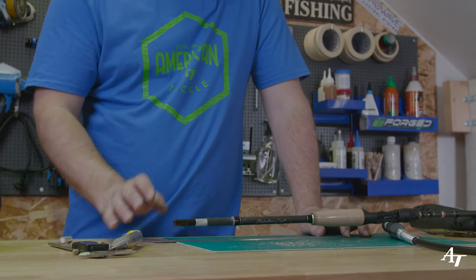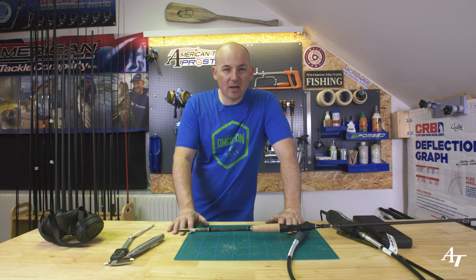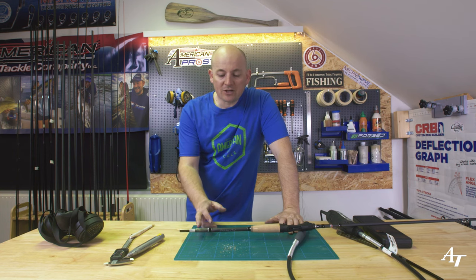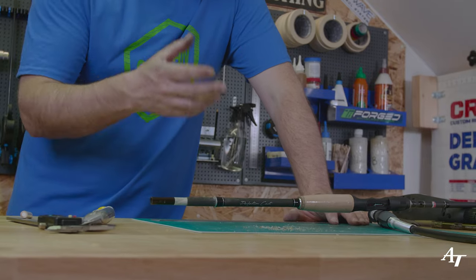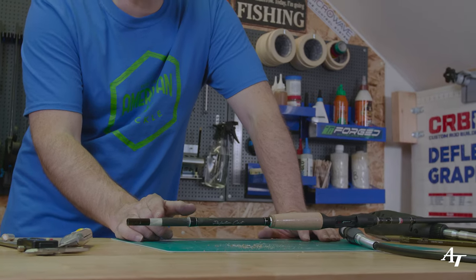Now we need to glue the extension in and measure the length of grip for the back. One thing to mention: if you're doing a heavy-duty rod — like a pike or musky rod — with a long extension, there's going to be a lot of pressure on that joint. That's why I've put more carbon up inside. For a heavy-duty rod casting 200–300 grams, I'd consider putting a whip of D-grade thread over this section and epoxying it for extra strength. But for this light rod up to 30 grams, it's absolutely strong enough.